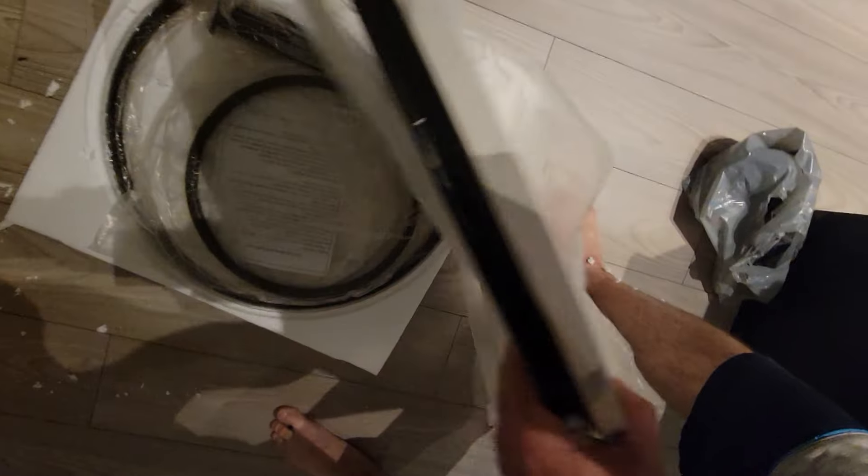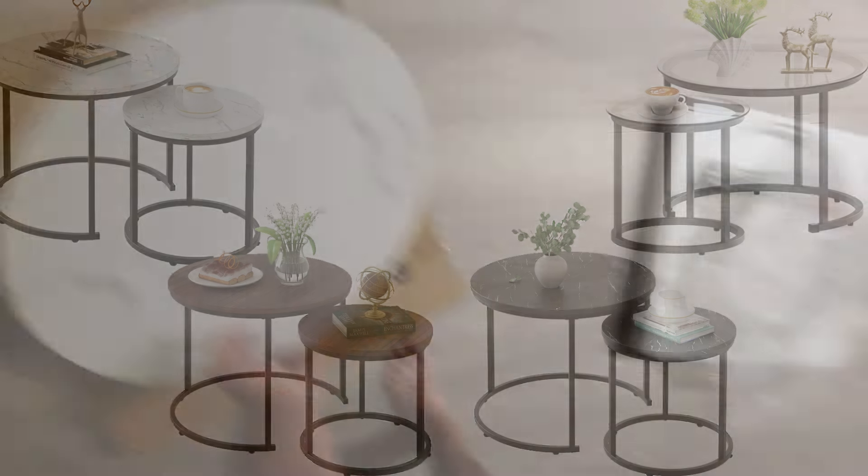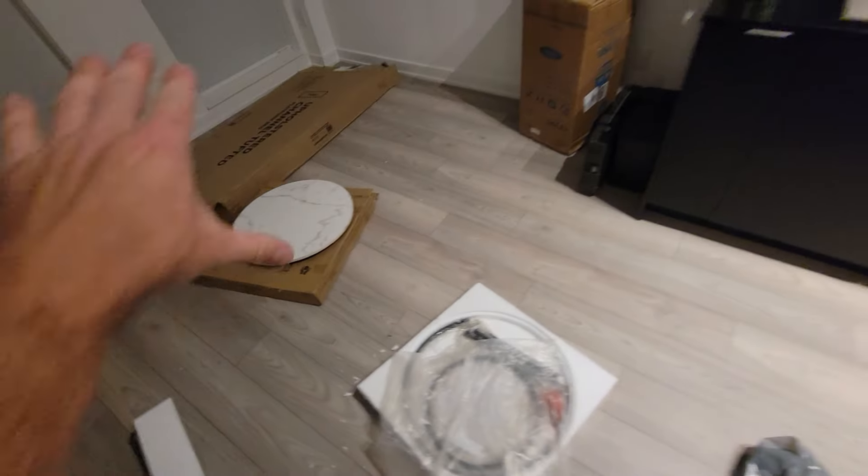We chose to get this glass marble base. You can also get these in wooden, glass, or black. We felt it offset the gray couch, so hopefully this will be a good choice.